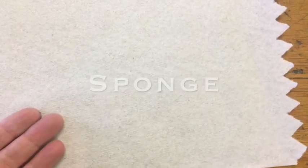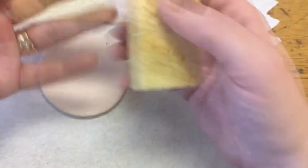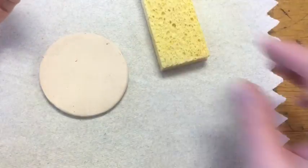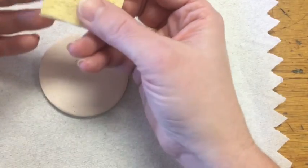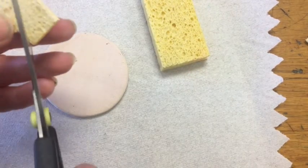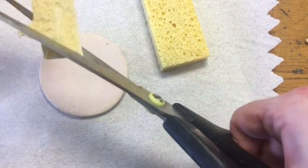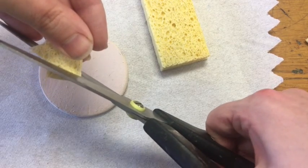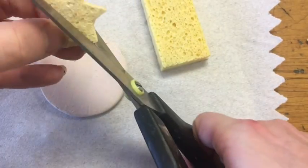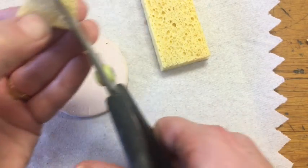My next technique is a sponge technique. You can do it in two ways: one, you can just use the sponge instead of a paintbrush to apply the glaze, which gives a different texture. Or I have these compressed sponges that we can cut into and make shapes. I'm going to cut into this and make a star shape. I'd highly recommend drawing your shape out before just cutting away — you usually have a better outcome. Keep to relatively simple shapes; I wouldn't get much more complicated than a star.